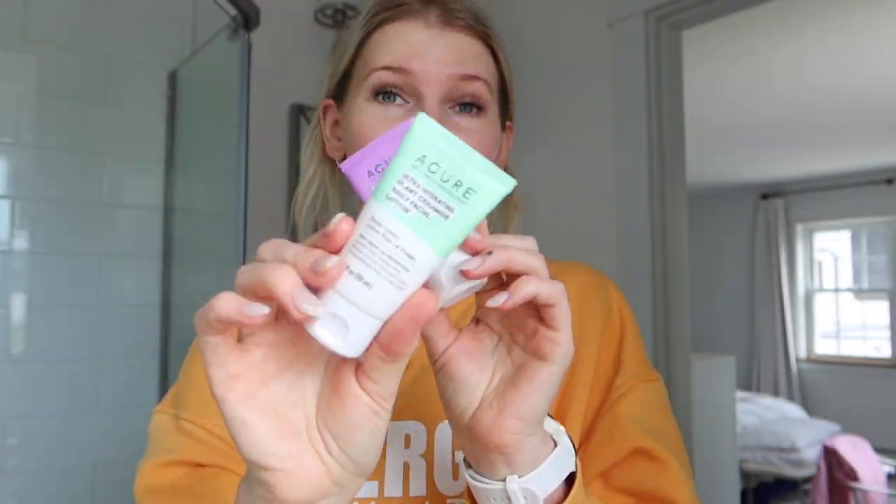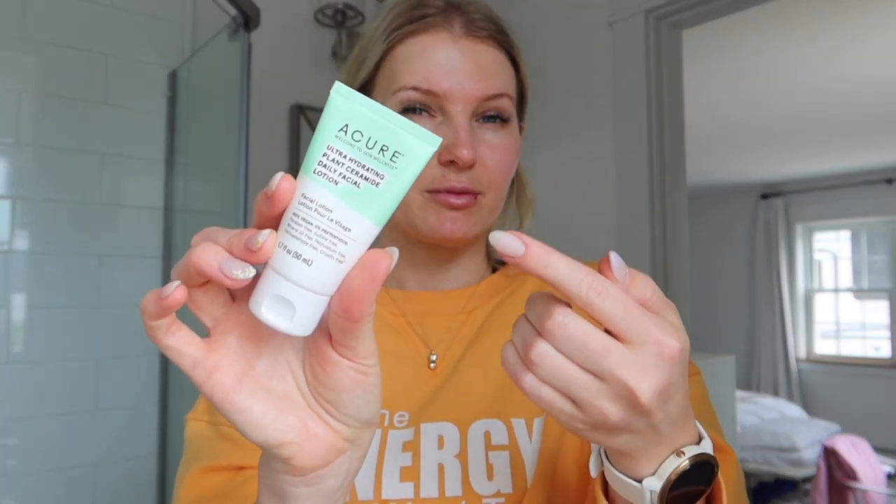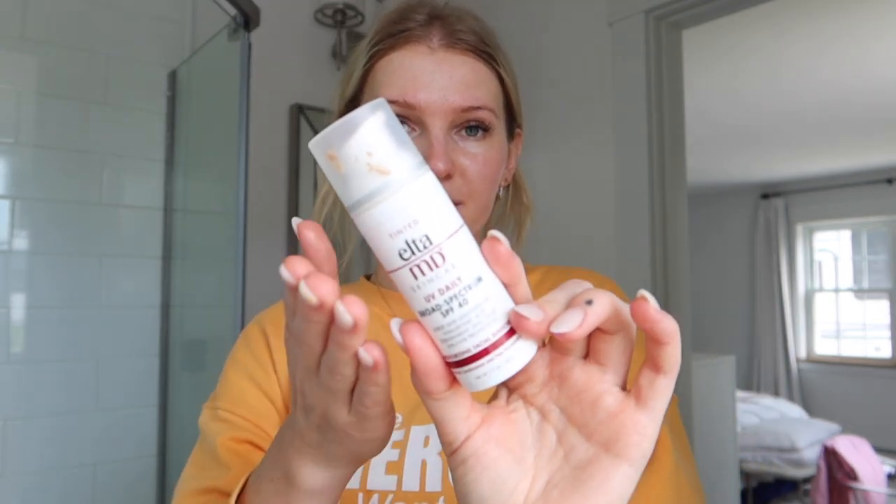I love Acure moisturizers. I used to use the 12-hour facial moisturizer — same color, very similar tubing — but I ran out and decided to try this one. This is the Ultra Hydrating Plant Ceramide Lotion. It's a little thicker than the 12-hour one, so it just depends on your skin needs and concerns. I wanted something really hydrating. Then last but not least, I'm going to apply a tinted sunscreen to my face — I have the one from EltaMD.